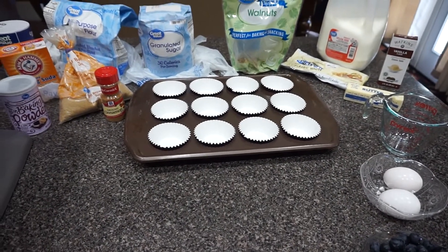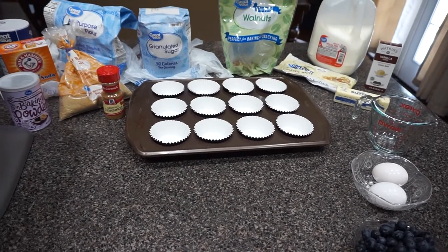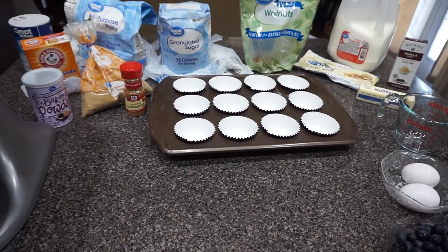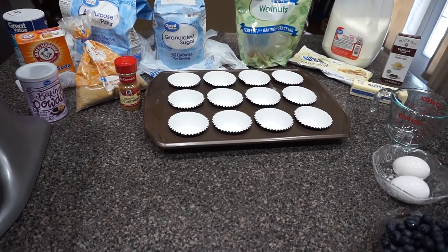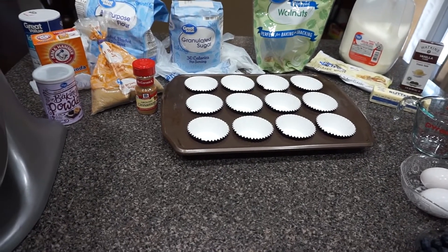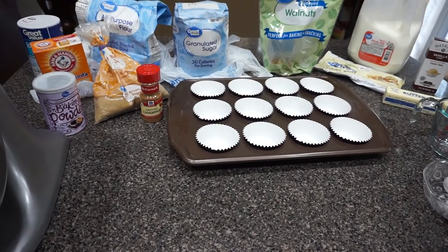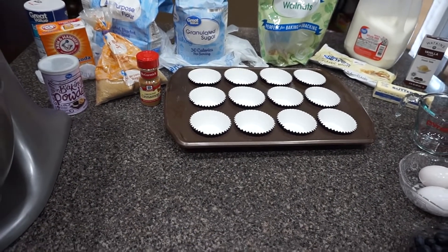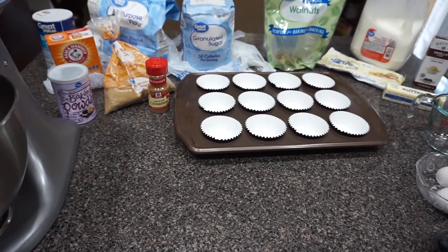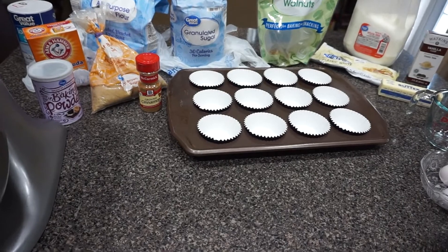Hello everybody, welcome back to my channel. I hope everybody is living their best life, and if you're not, please do something today to put you on the path of living your best life. Today we're going to be making some blueberry and white chocolate muffins. These were really good — they had kind of a cakey consistency, but as the days went on they got that muffin feel. I highly recommend these muffins. I'm basing this off of somebody else's recipe, which I'll leave in the link down below.